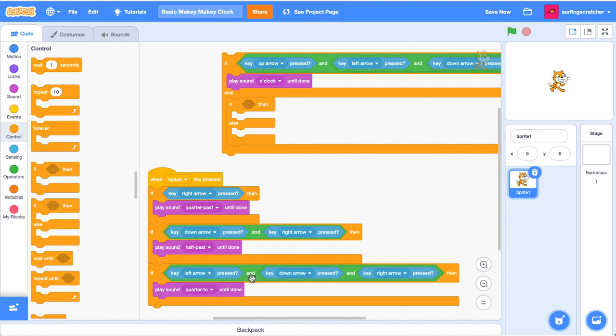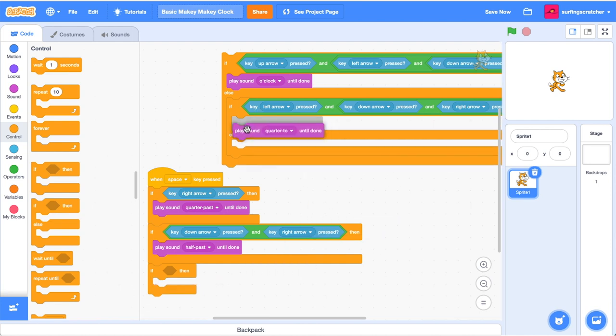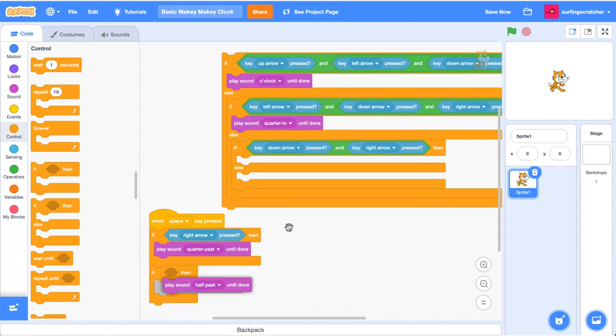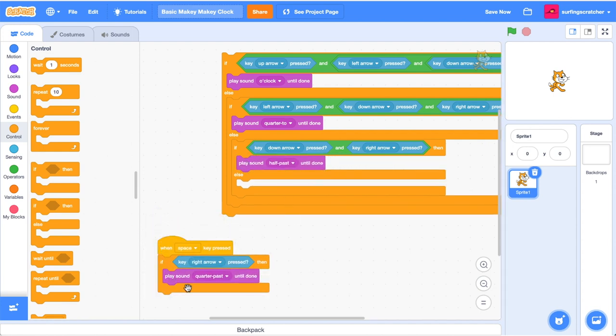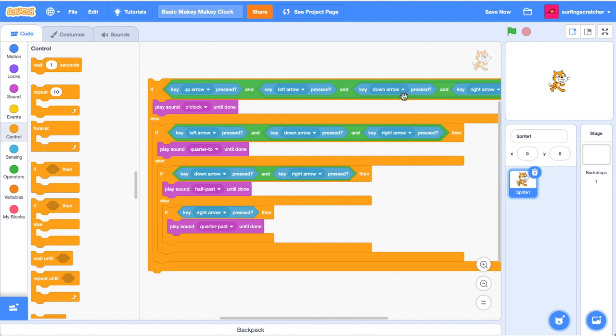Drag out another if-then-else statement and put the condition where all three buttons are pressed into the next if-then-else block, then drag out the play quarter-to sound. Same deal - grab an if-then-else block for the half past condition and drag in the half past sound. For the last one we don't need an if-then-else because there's no else condition, so just put that block inside. So: if all four arrow keys are pressed it plays o'clock; if not, it checks for three keys for quarter to; if not, it checks right and down for half past; and finally checks right arrow alone for quarter past.